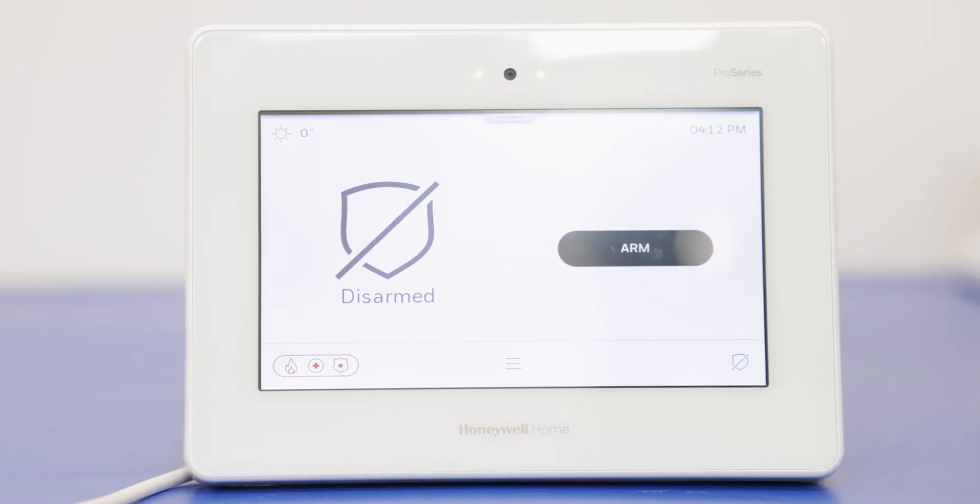Now we're going to show how to enable the HomeKit option on the Pro A7 Plus system. We'll make sure that it is enabled and ready for us to pair through the application, and then we will get it paired through the application as well.